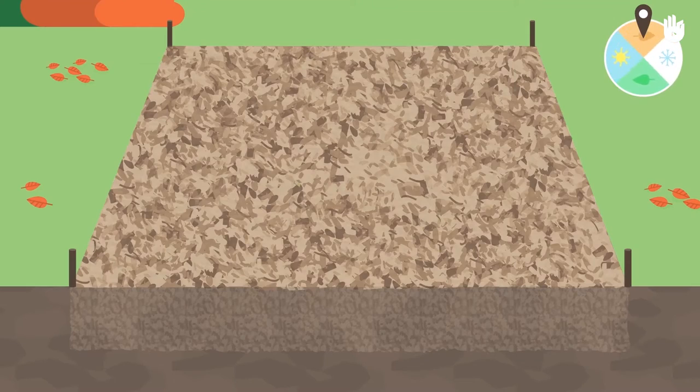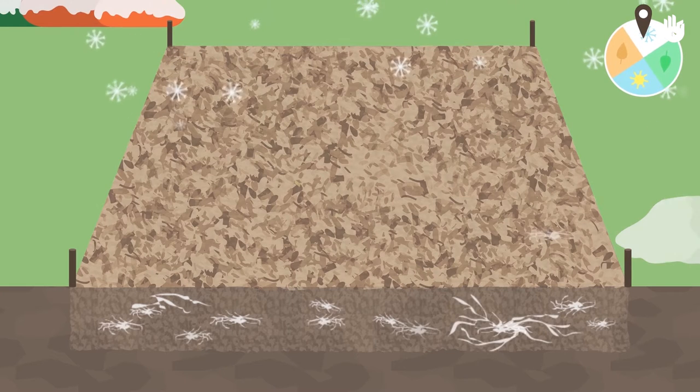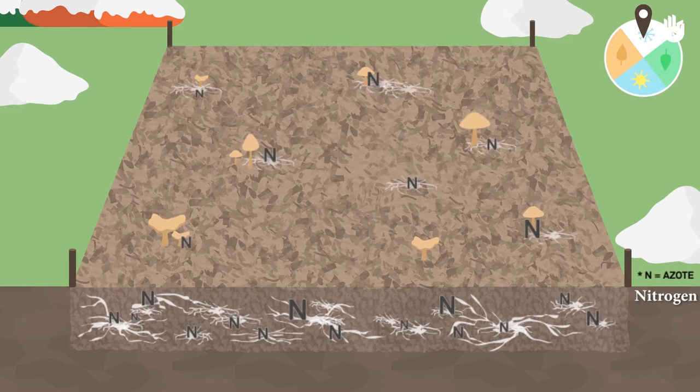Allow the RCW to lie dormant for several months so that more nitrogen will be created. This natural phenomenon occurs during the first few months after the RCW is put in place. The newly developed fungi on the growing bed need nitrogen released by the RCW in order to grow.